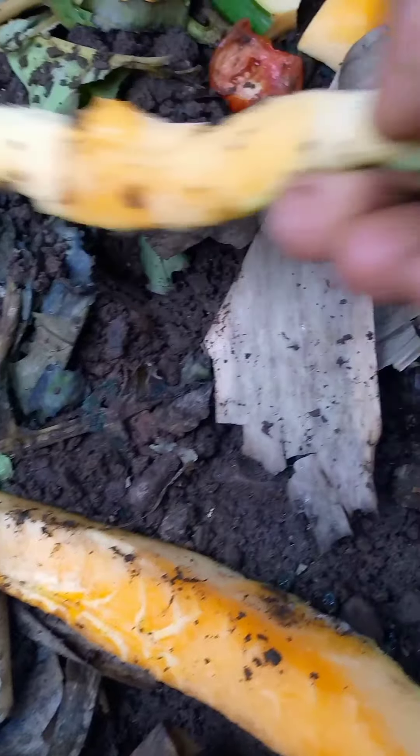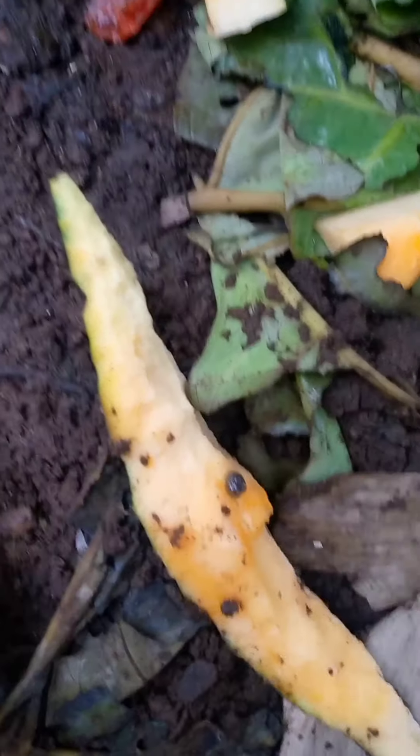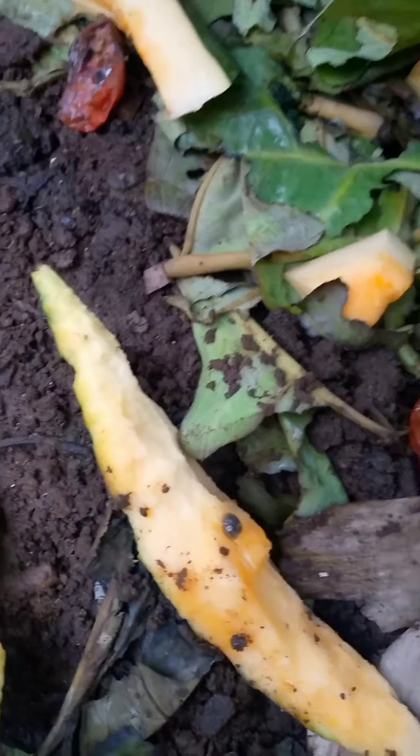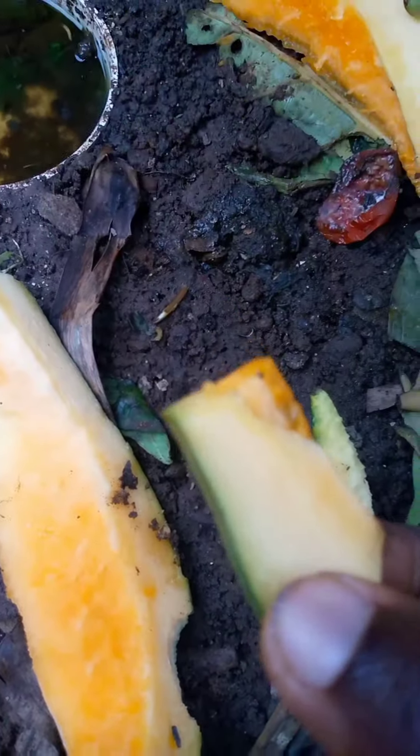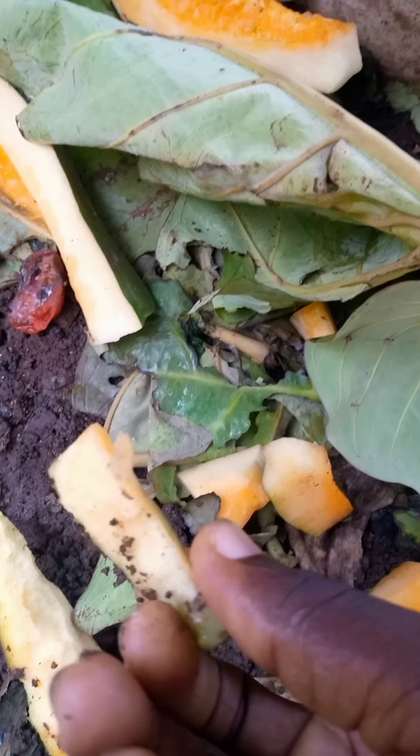They ate all of this. Look at this one from here. This one still has some portion left. You can see how we chopped the purple fruit — we chopped the purple fruit in this size, and this is what it looks like now. These guys love purple fruits.